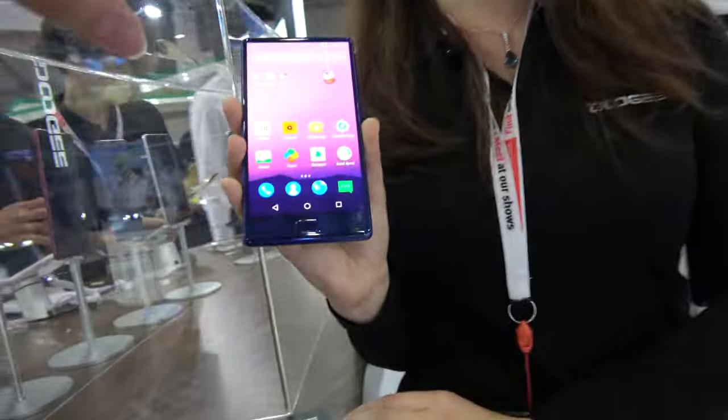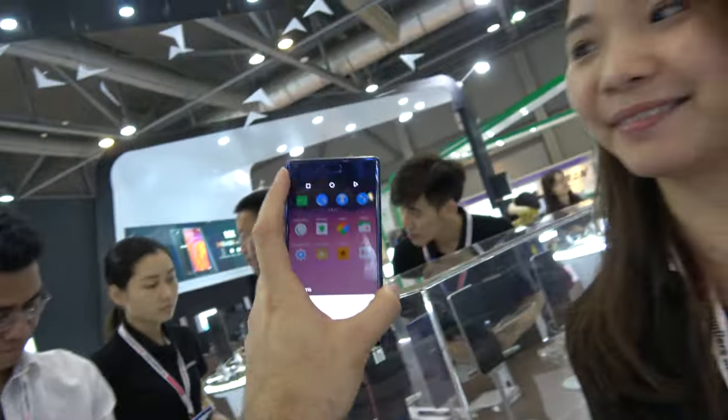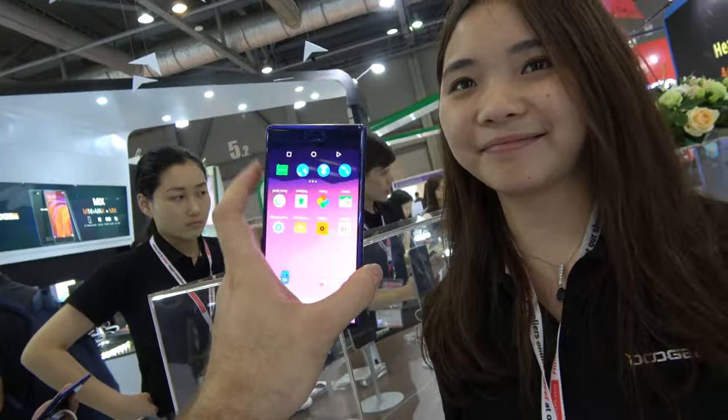That's some kind of software function we can add to the phone. And if you do a selfie, you would hold it like this, because the camera is up here at the top. All right.